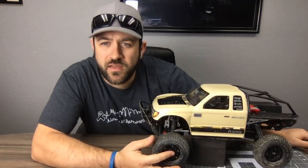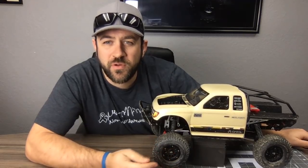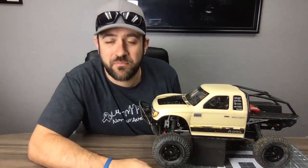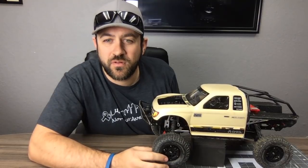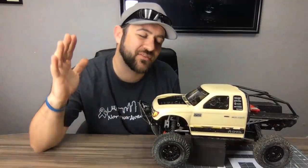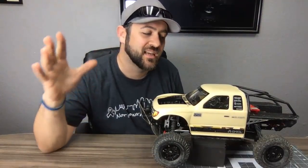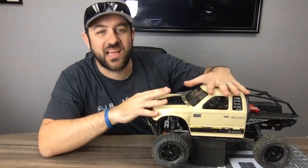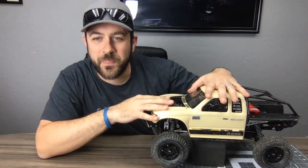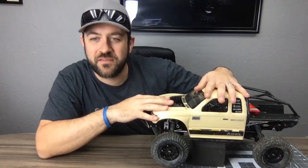Yes, the live video will post up like a normal video afterward. I'm going to try and keep questions specifically focused on the Honcho from here.